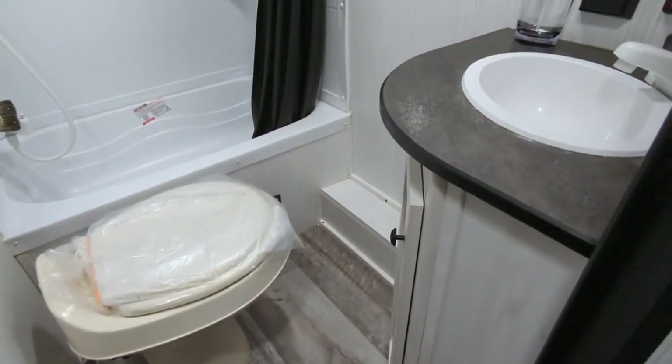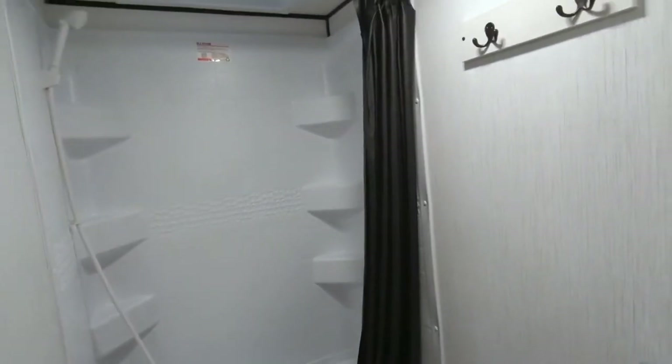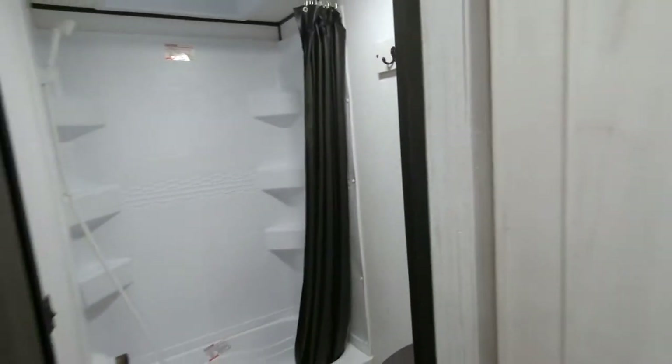As we step into the bathroom, you have a good size bathroom, a good size shower, plenty of storage in there. You also have a mirror and a medicine cabinet right behind it.